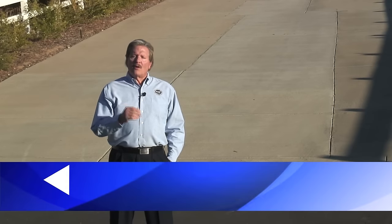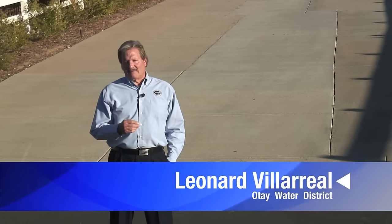Hi, I'm Leonard Villarreal. We all work hard for our money, right? So hard, in fact, that throwing our money in the street seems unimaginable. Yet many of us do just that every day, not with coin or with currency, but with water leaks. And that's just the same as throwing money down the drain — the storm drain.